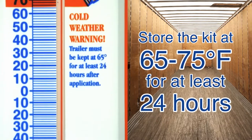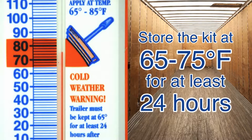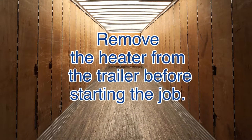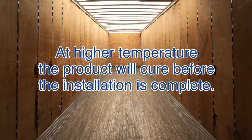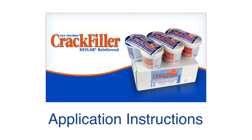Before application, store the Crack Filler at 65 to 75 degrees Fahrenheit for at least 24 hours. If the work area is less than 65 degrees, warm the trailer beforehand with a torpedo heater, then remove the heater from the trailer before starting the job. The temperature must be between 65 and 85 degrees when you apply Crack Filler. At higher temperatures the product will cure before installation is complete, and Crack Filler will not cure properly if the temperature is colder.